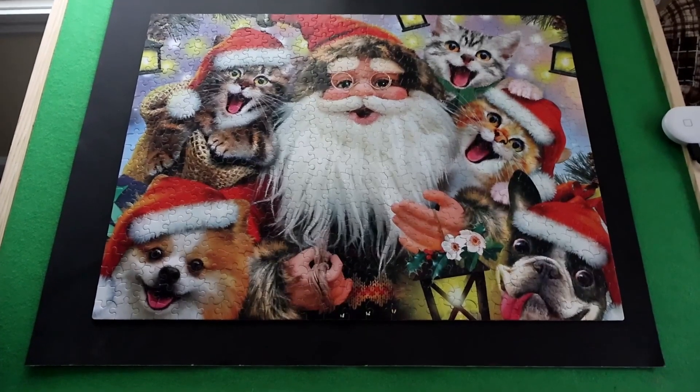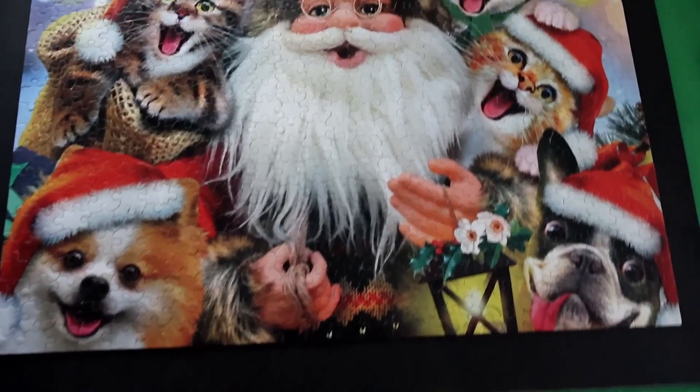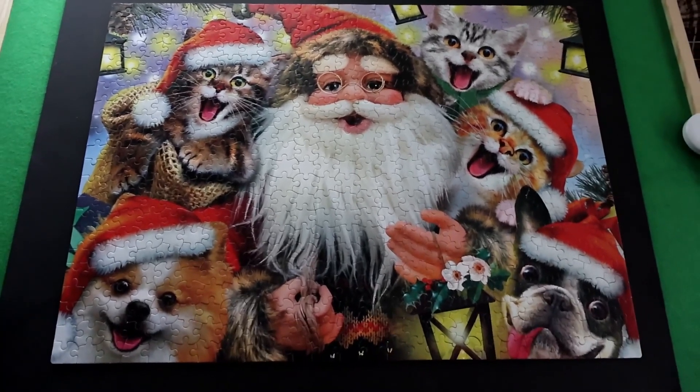Here's the finished puzzle. It measures 18 and a quarter by 24 and a quarter, so I'm going to glue it and mount it on a piece of backer board and it'll look really nice with the rest of the Christmas decorations.